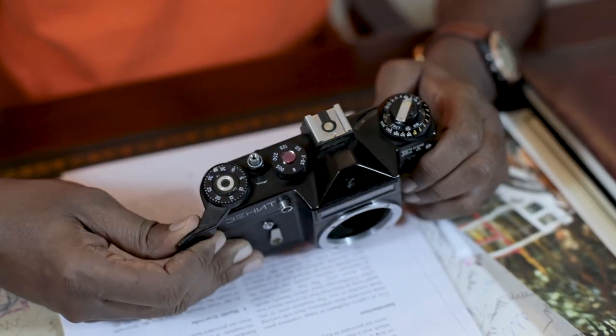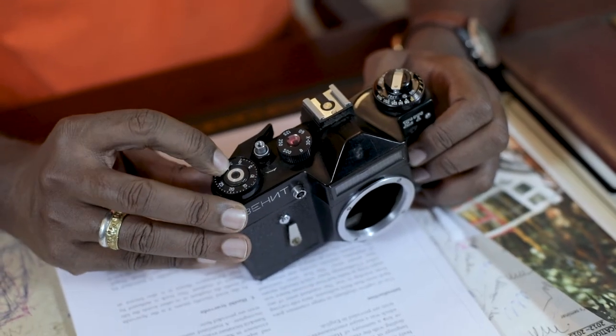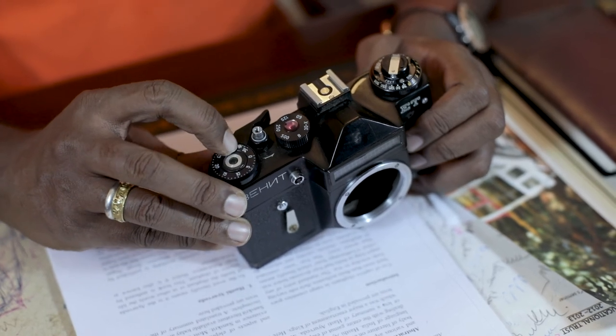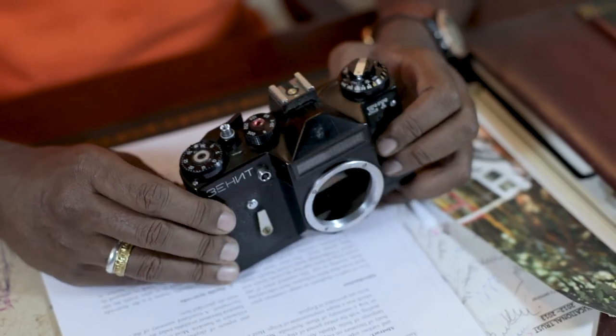You have the film advance lever here — only after you advance the lever will the shutter work. Once you use the shutter, if you don't advance the lever, the shutter will not fire, so you have to advance the lever which cocks the shutter. This takes care of any danger of double exposure, but it also means you cannot do a multiple exposure on the same frame. You also have the frame counter here which tells you how many shots are left on your reel — you have to adjust it manually once you load your film.